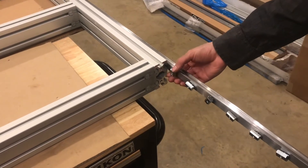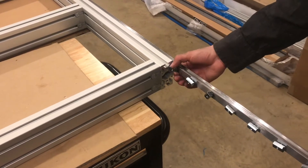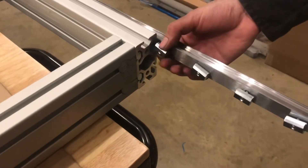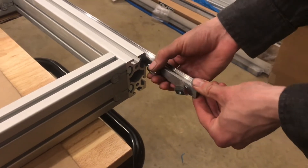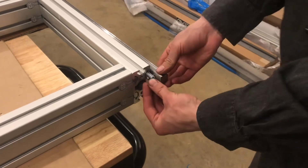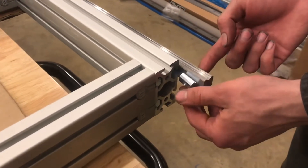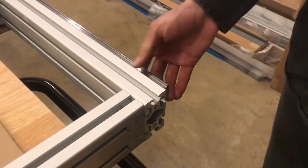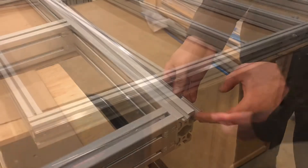If you're not using aluminum extrusion, you might be doing a lot of drilling and tapping. I've seen people use self-tapping screws to attach these to welded square steel tubing, and that works pretty well too. Because you have so many attachment points — these are actually M5, or maybe 10-32 — each one contributes to the overall strength.